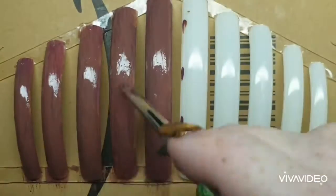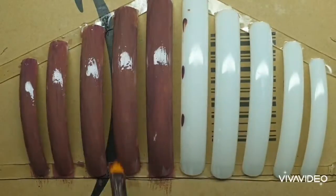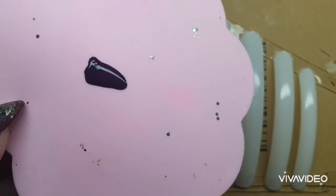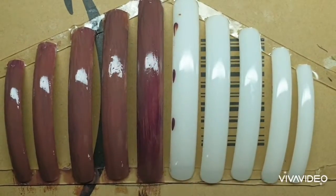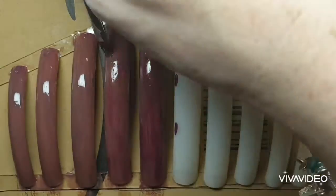Being the perfectionist that I am, I'm now taking just a dry brush and dry brushing the nail to create even more wood effect — trying to get a wood grain look. Then I take the dark color, use my ombre brush, and create brush strokes along the nail to again reinforce the wood effect.